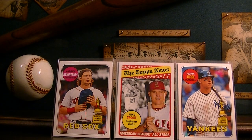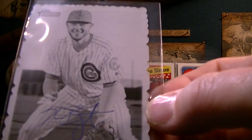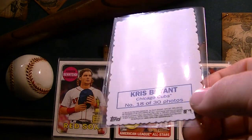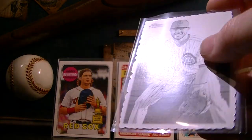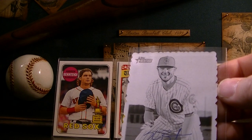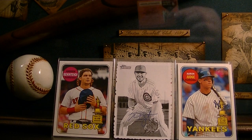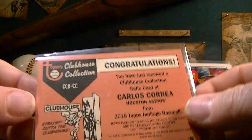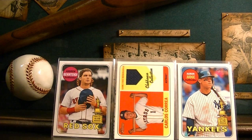I've got this Kris Bryant I pulled — look at the edges on this thing. I don't know if this is a Walmart retail exclusive or what, but it's numbered 18 out of 30, so if you guys can answer any questions about that, that would be great. Pretty slick. And then I actually pulled a jersey card of Carlos Correa — it's not numbered, but that is pretty cool to pull that out of retail.